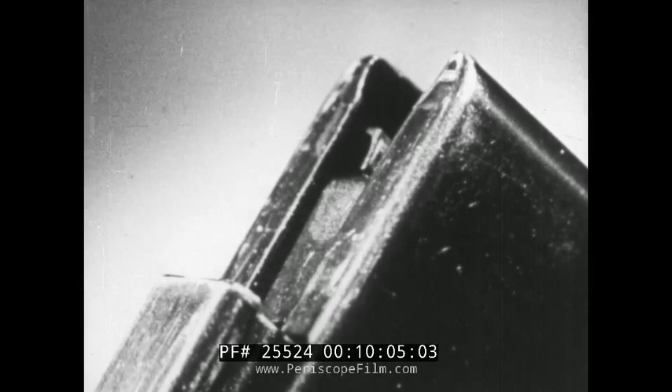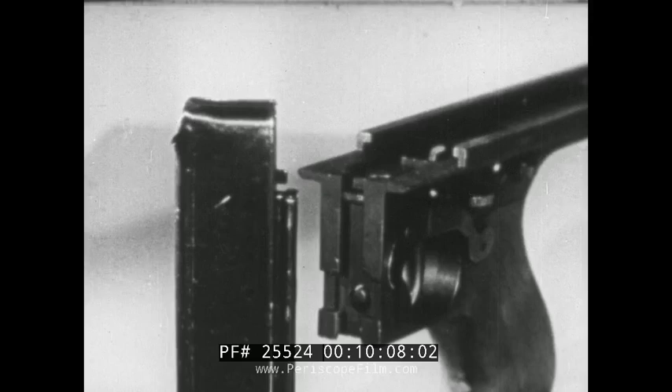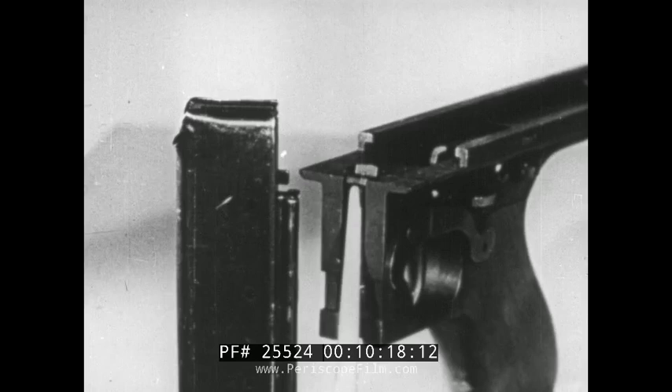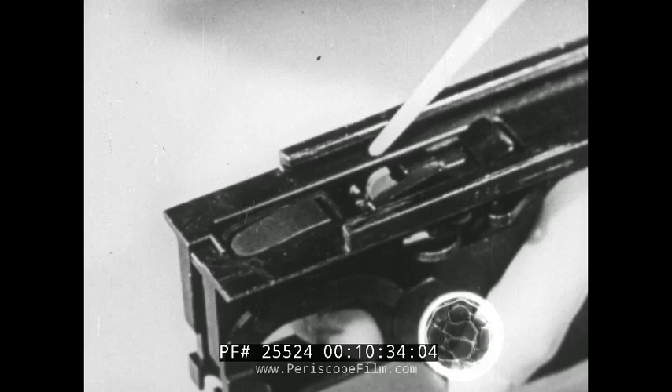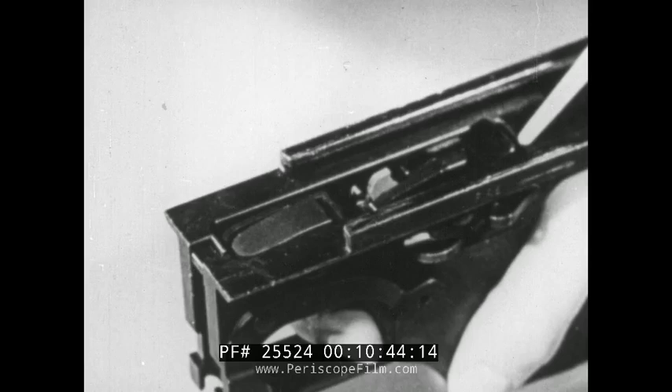As the magazine empties, a fin on the back of the magazine follower rises up. As it comes under the trip, it causes the trip to rotate around the trigger pin. This, in turn, disengages the disconnector from the sear lever, allowing the rear end of the sear to rise up and engage the notch on the underside of the bolt. Thus, the bolt is held open automatically when the last round is fired out of a box type magazine.